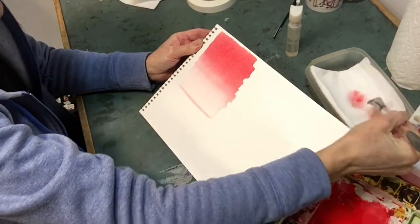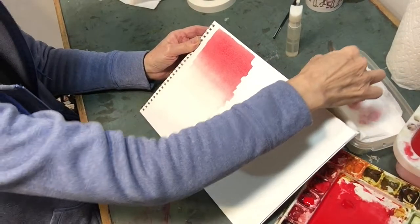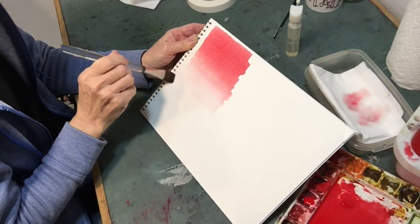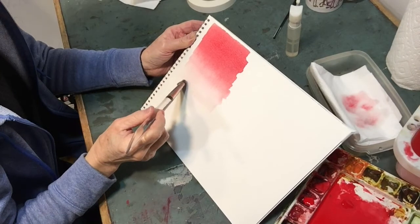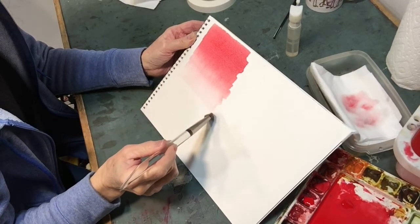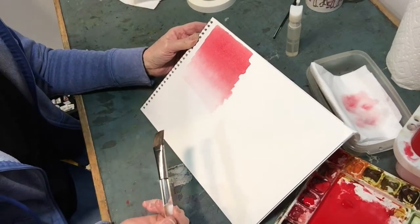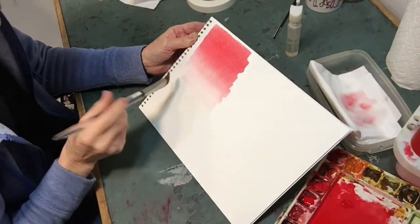Rinse. Now I'm going to blot the brush and pull up that bead so I've got a nice soft transition. People ask me what color — well, this is a pyrol red, so I just use the pyrol to come down.